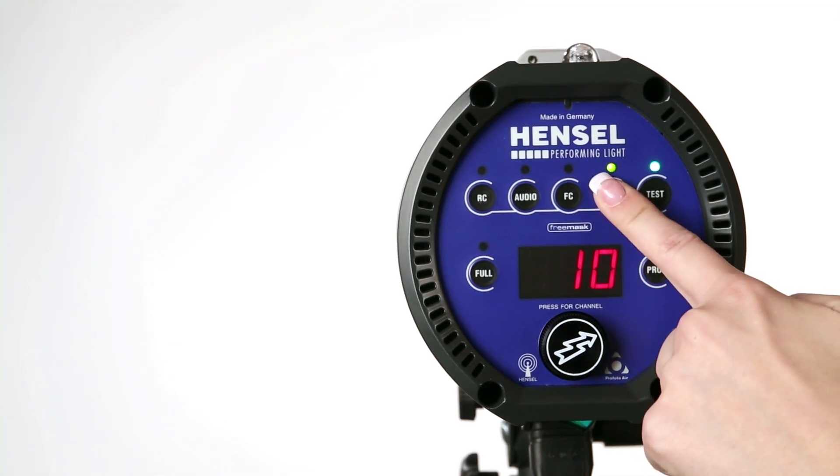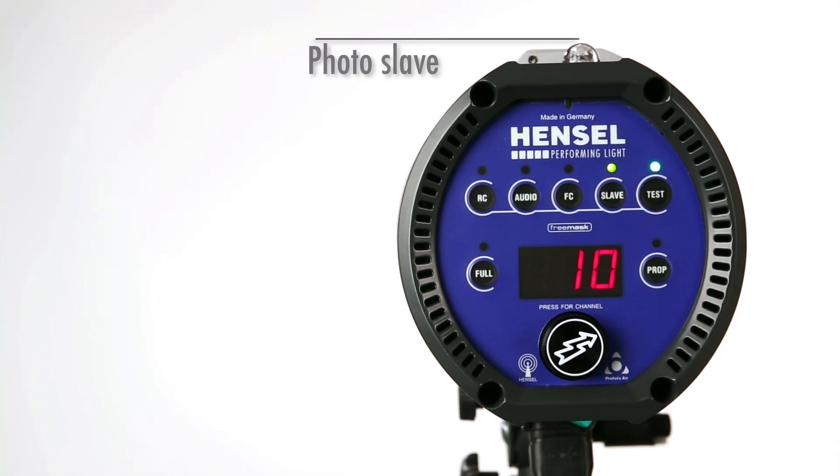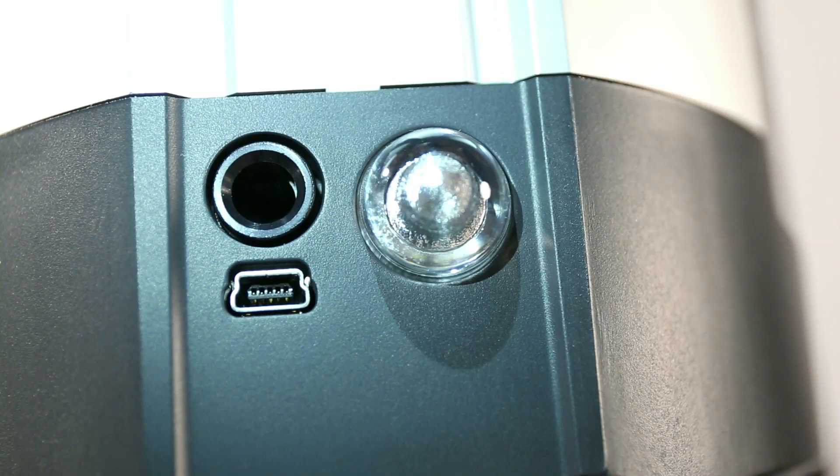The highly sensitive photo slave is switchable and has a control LED. Even with a strong ambient light source, you can rely on perfect sensitivity.